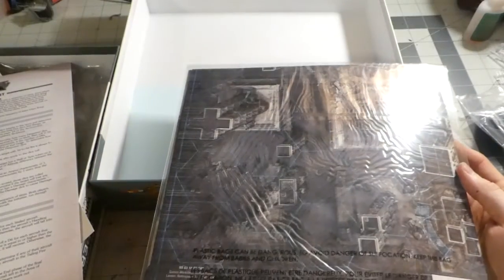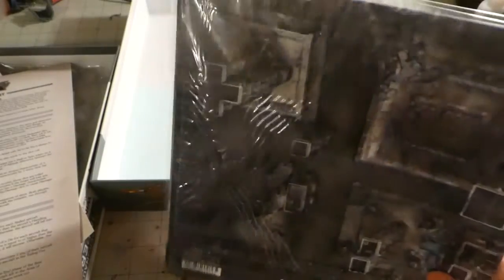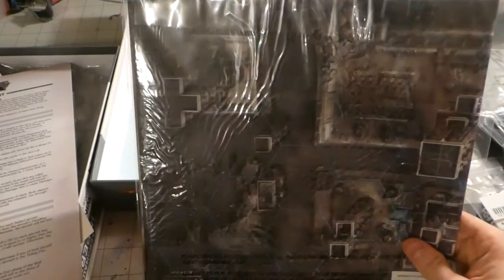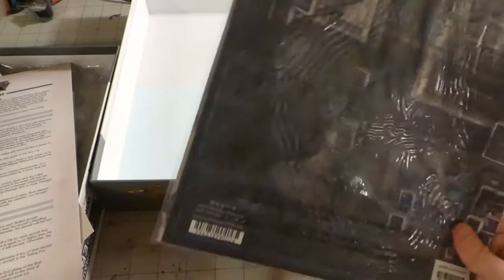And of course the battle map. The battle map is paper — I would have preferred it to be cardboard, but you get what you get. It's not a bad price all in all.